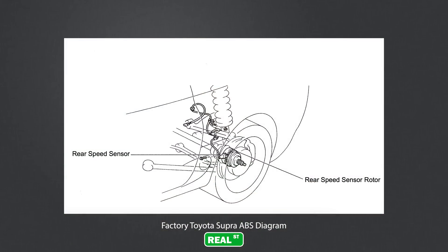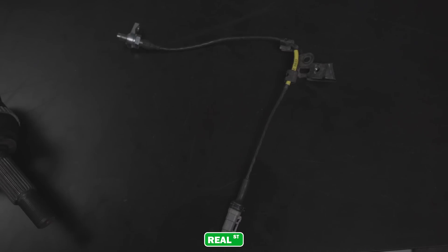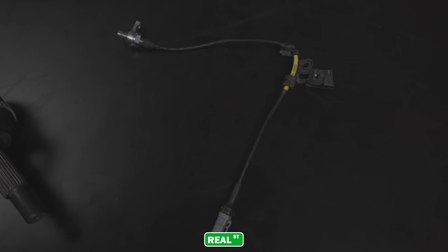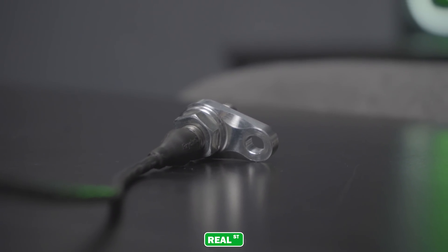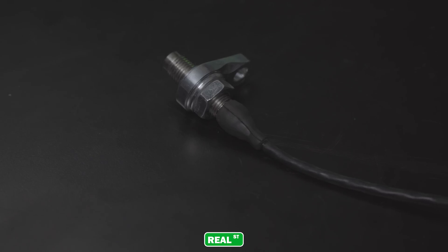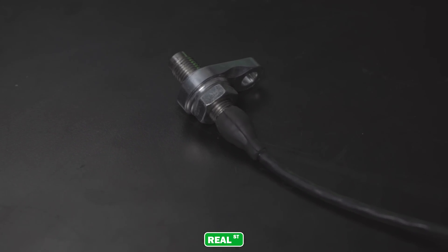If you have an older vehicle with factory ABS that no longer works due to the vehicle's age and unavailable parts, you can do what I've done here for my 90s Toyota Supra. I've retrofitted a modern Hall sensor into a bracket that bolts into the factory spindle and reads off the factory tone ring. This gives me a clean, accurate, repeatable signal without dealing with 20-plus-year-old components.